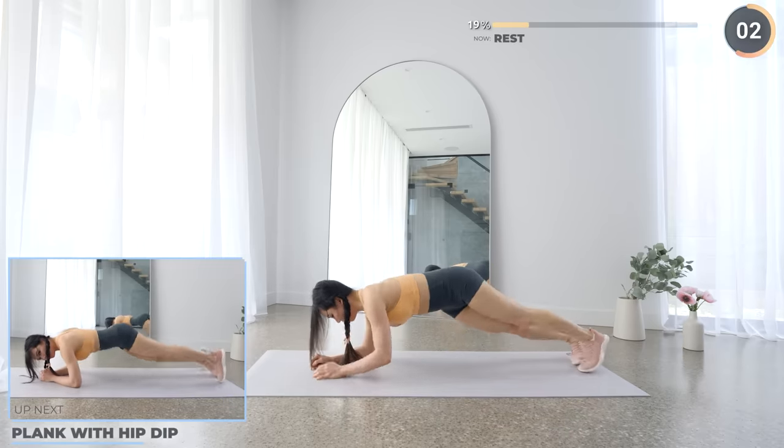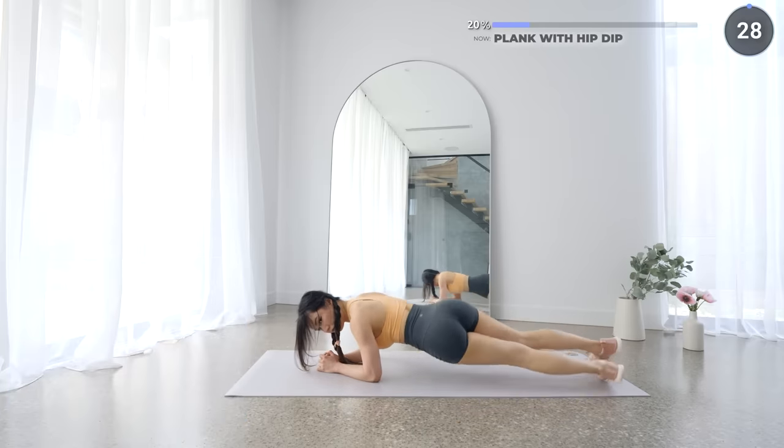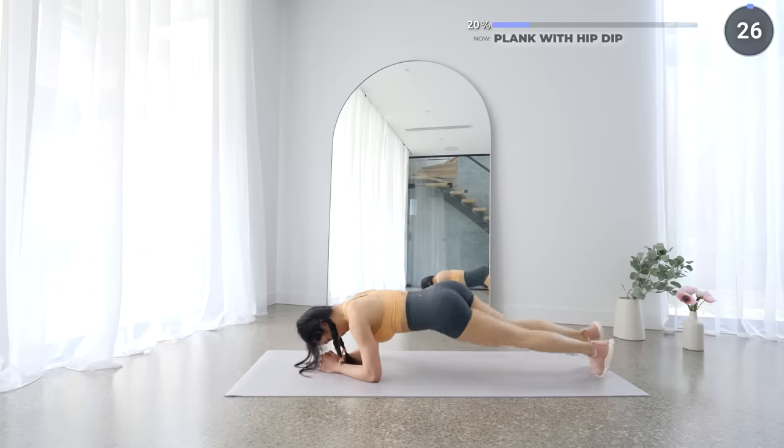Now get into a low plank and we're going to do plank with hip dips. Nice and easy — go at your own pace. You're gonna get stronger over time like the rest of us, so don't give up.